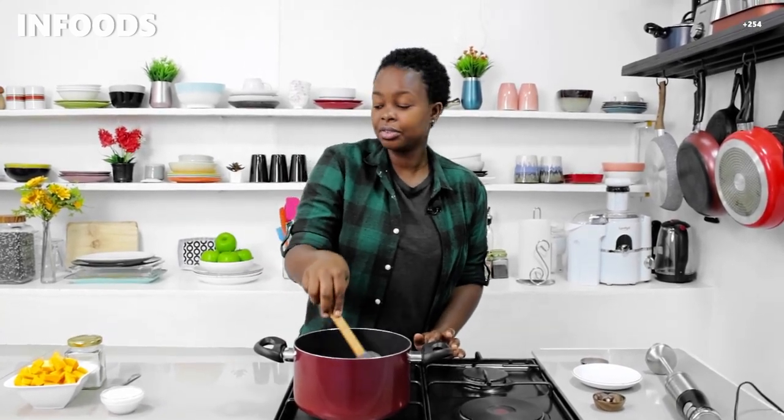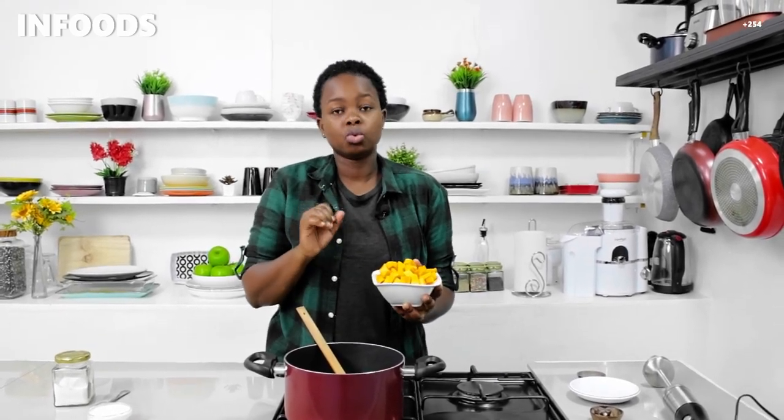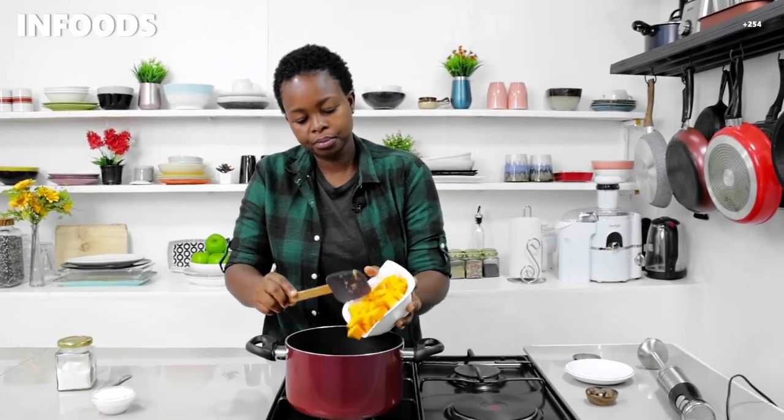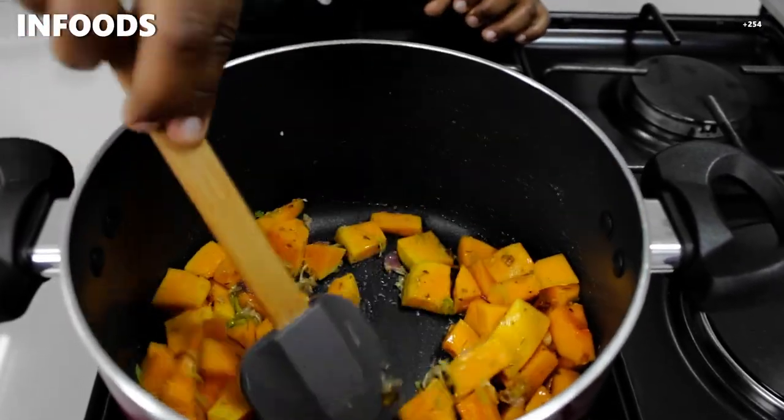Once everything is ready, I'm going to add in my butternut. I've washed, peeled, and sliced it into small cubes so they cook faster. The difference between a butternut and a normal pumpkin is that butternut has a sweet and nutty taste, and butternut is smaller while the normal pumpkin is usually big. Make sure the butternut is combined with everything in the pot.